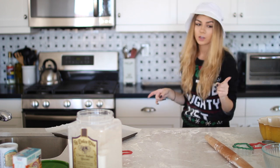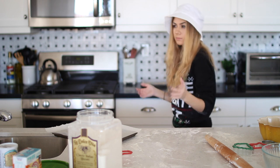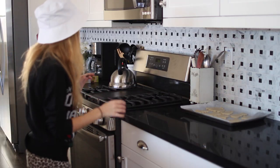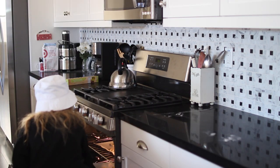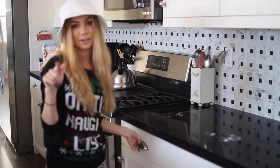Now we are going to put these in the oven. I don't know how long — I'm going to guess eight minutes. Maybe I should read the website. I hate ovens with a burning passion because when I was little, I burnt my hands so bad. Now taking them out is the scarier part.